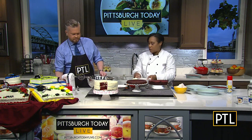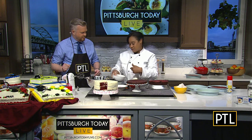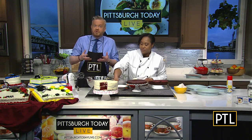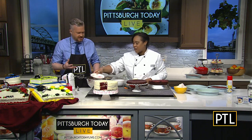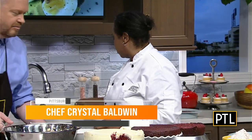Then we're going to add in eggs and mix it — though for TV purposes we're going to stay clean and not mix it here. At home you would mix that. And then here's the red food coloring — you're going to add in buttermilk and red food coloring.